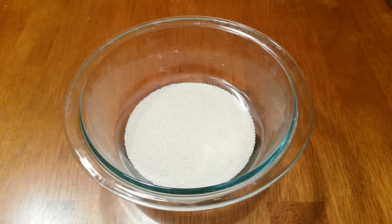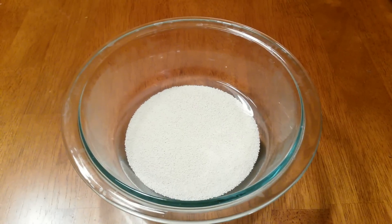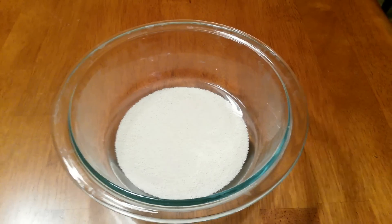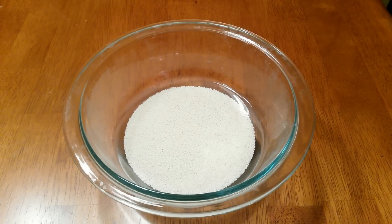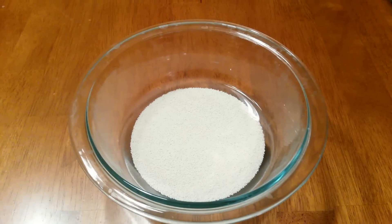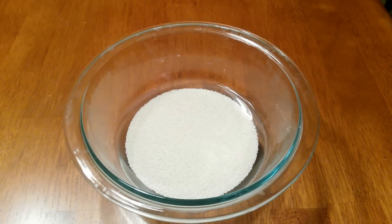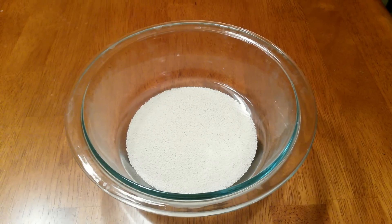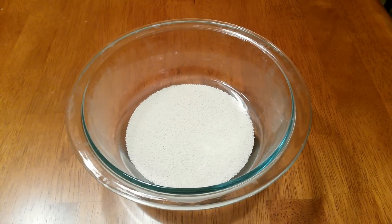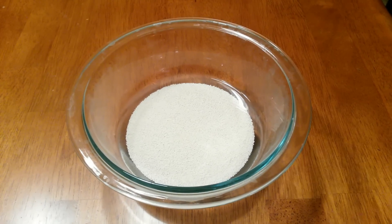After letting the Purigen soak in the Prime-water mix for about 24 hours, I actually drained it out and flushed it with water two more times. I drained out the Prime water, filled it up with just water, drained it again, filled it up with just water again, and lastly filled it up with water and a little bit of Prime — not the full amount I used the first time — just to make sure all of the bleach and its chemicals are neutralized and can no longer cause any harm to the tank.